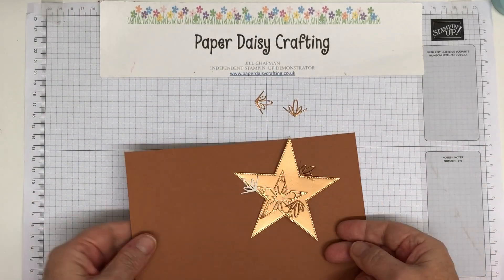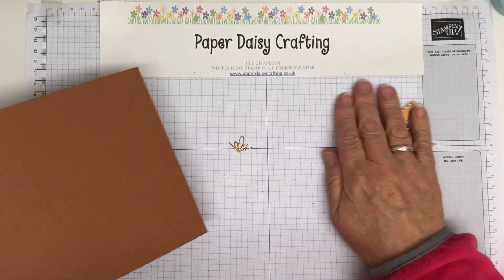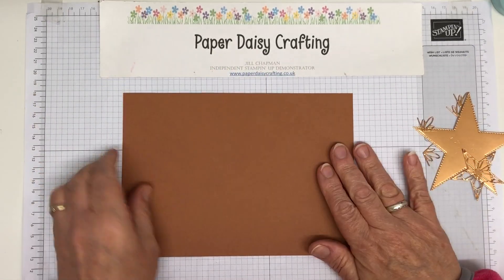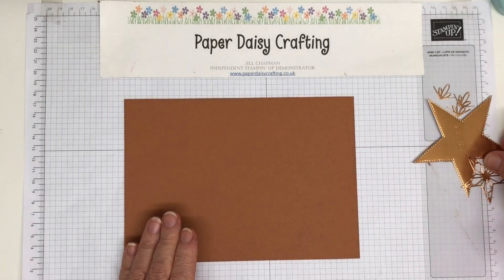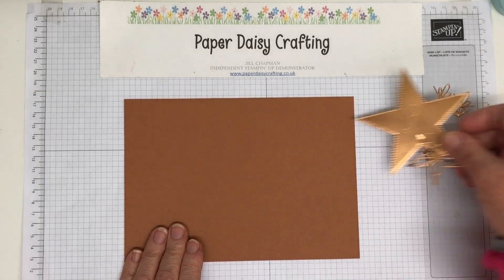I love this set. It's really lovely and I haven't used it nearly enough — I say that about all my sets. I've got so many things that I never use anything enough really. So this is cinnamon cider, which I decided was the closest colour to copper.